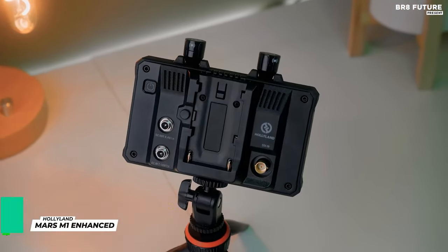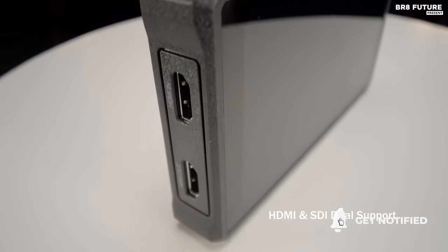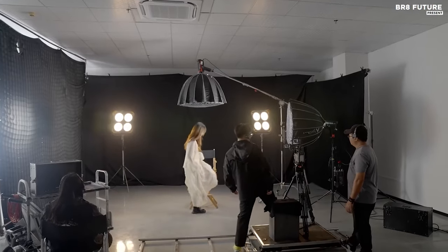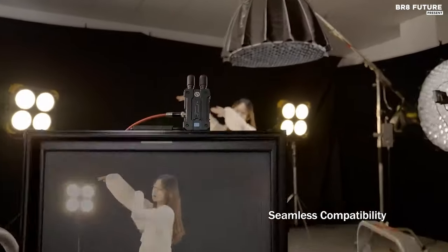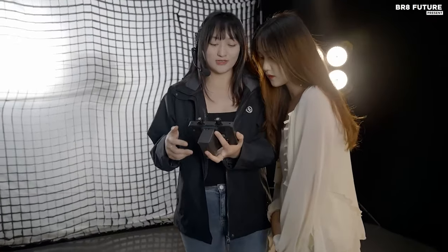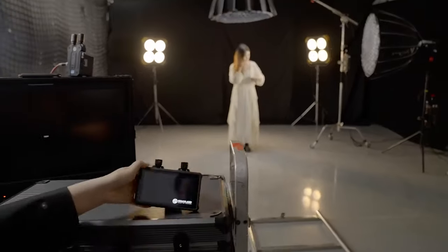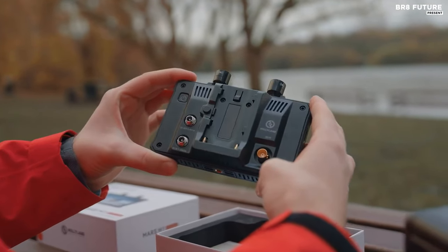Discover the Hollyland Mars M1 Enhanced, a versatile and powerful on-camera monitor that takes your video production to the next level. Ranked as the number 3 best on-camera monitor, this enhanced version combines the functionalities of a receiver, transmitter, and monitor into one compact device. With features including LUTs, vectorscope, and zebra pattern, the M1 Enhanced transforms your camera setup into a professional-grade production studio. Its 5.5-inch touchscreen display boasts 1000 nits brightness and a crisp 1920x1080 resolution, ensuring vivid and detailed visuals even in bright outdoor conditions. The monitor is color calibrated and offers customizable RGB settings, ensuring accurate color reproduction tailored to your preferences.